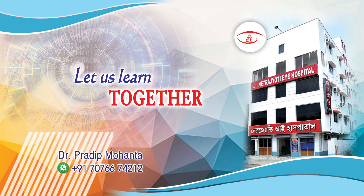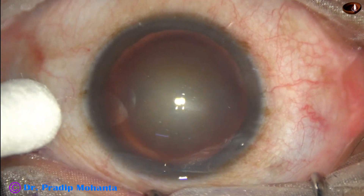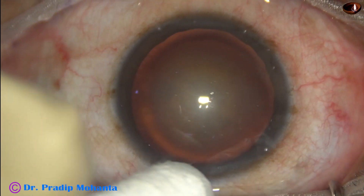Friends, welcome to my workplace for hands-on FACO and SICS training. Let us observe this totally unedited recording of FACO phacoemulsification.